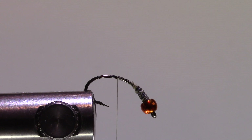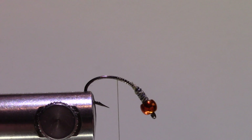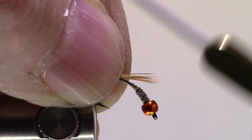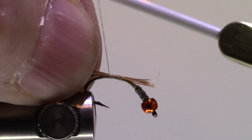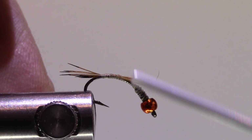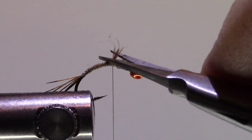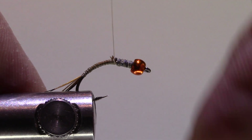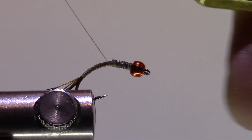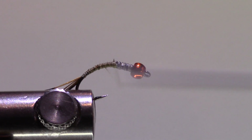I'll take my ring neck pheasant flank feather and pull off about five to seven tail fibers. I'll cinch that down and come down the bend quite a ways, then build that back up, straighten my hook, and clip the excess. I'll counter-spin my thread and build up a really nice smooth taper for that quill, trying to flatten the thread out.